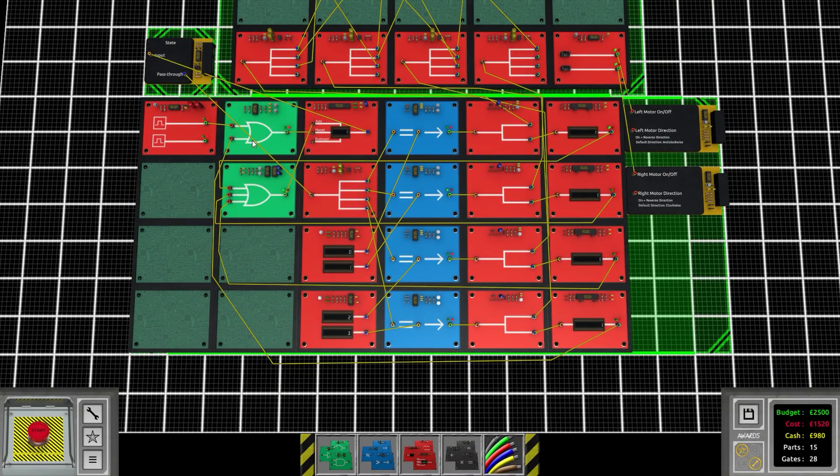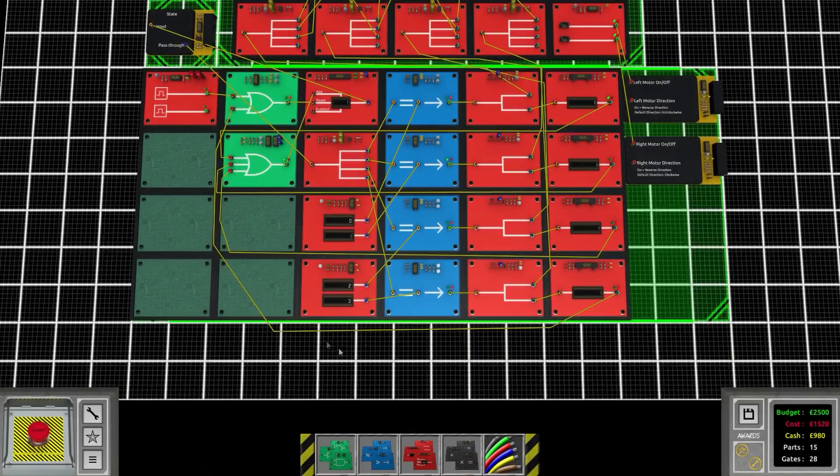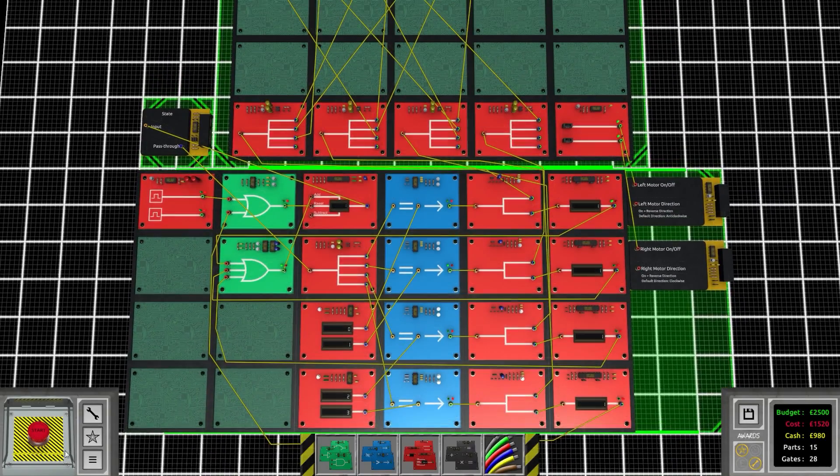A few of you pointed out that we could just have a pulse feed a timer which goes all the way through, loops back to the start, and just keeps repeating. You don't need any of those condition checks, and then these timers could just split out — so we could remove all that center stuff and it would have been a whole lot easier.